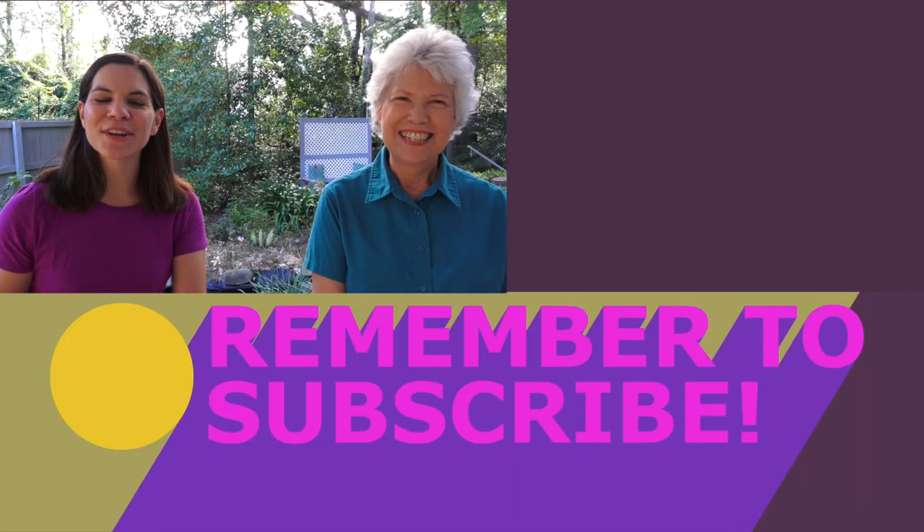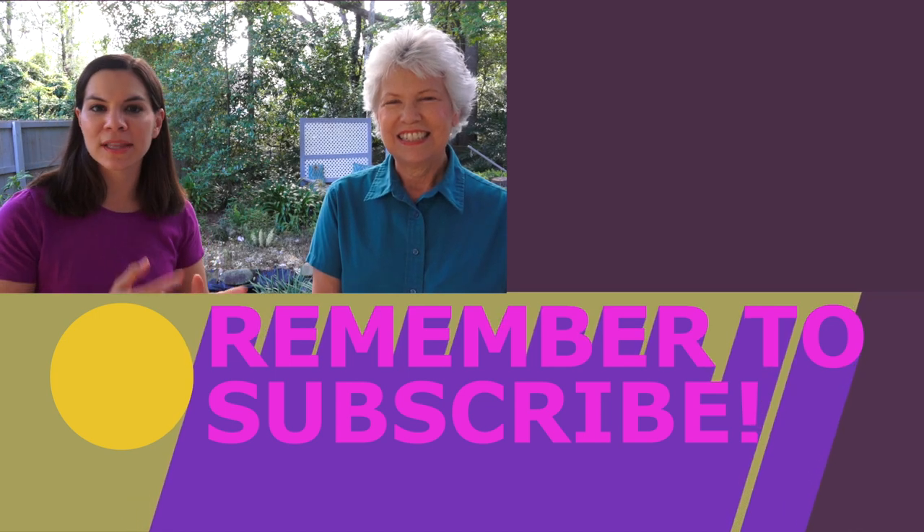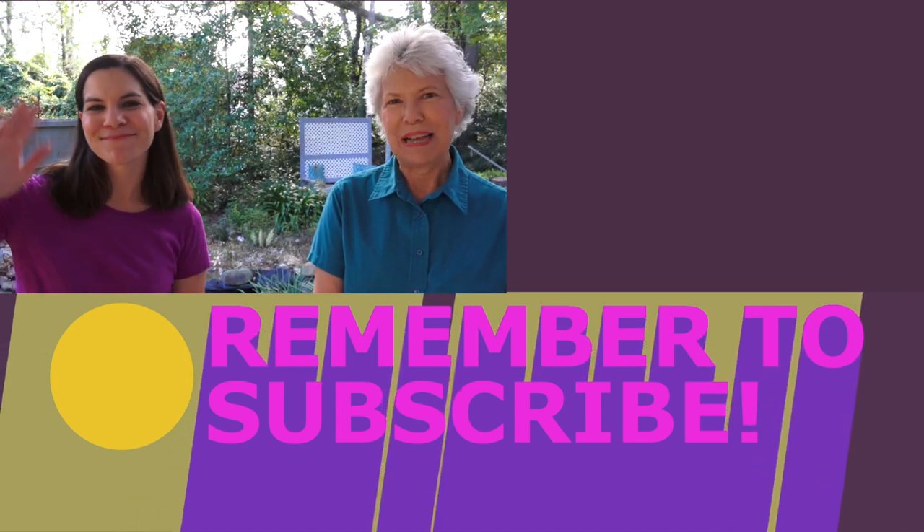We will update you in another year and keep this saga going with the weeds of my yard. Thanks for joining us. If you want to see the original video we made, there will be a link right here. We'll see you next time. Bye!